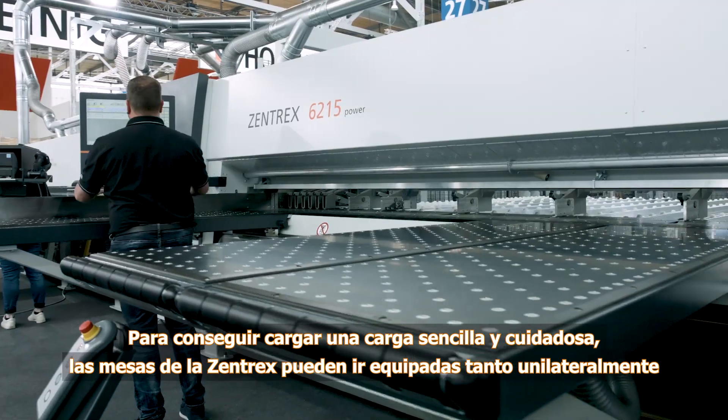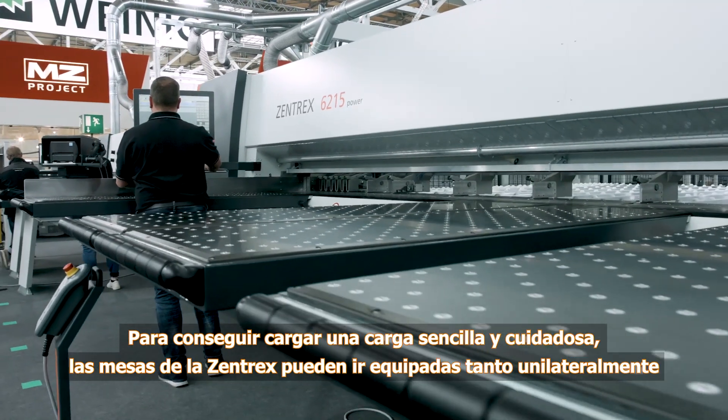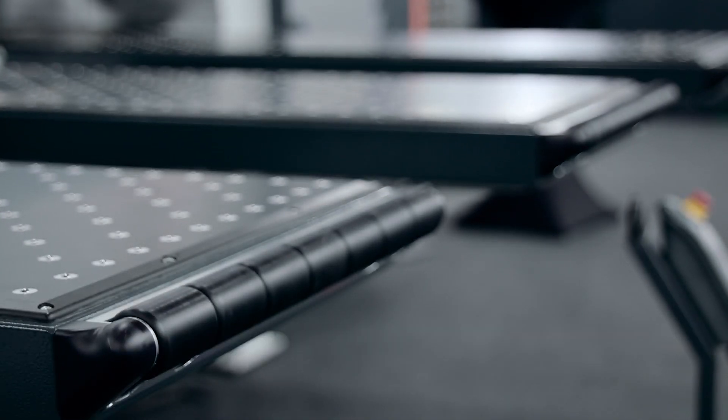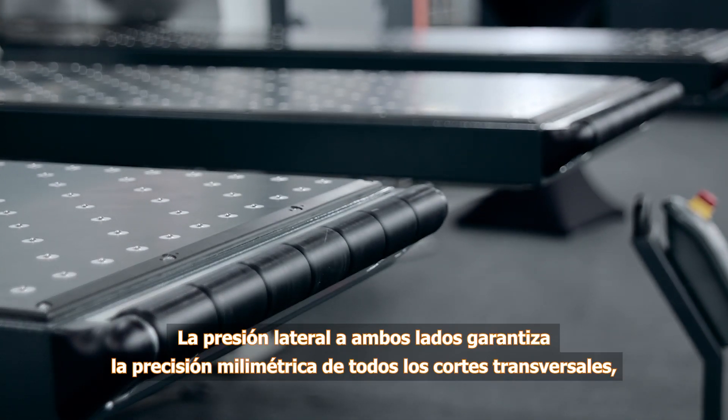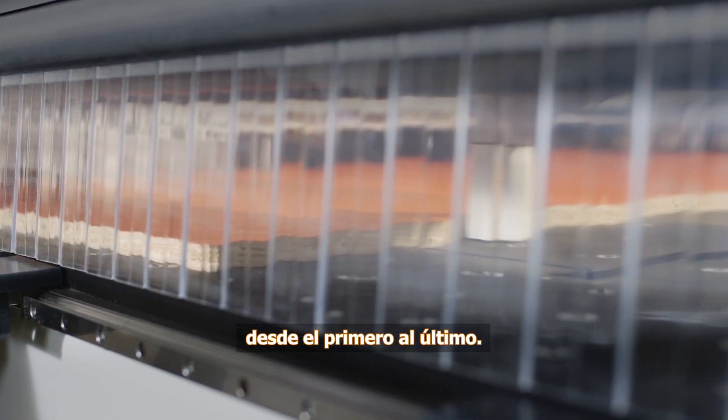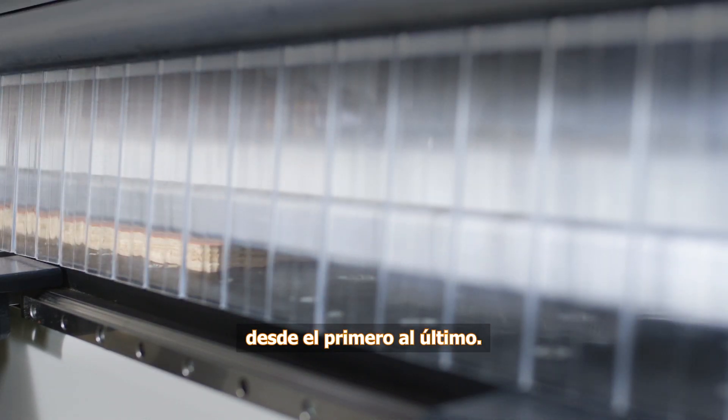The Zentrex tables can be equipped with charging rollers at the front and longitudinal sides for simple, gentle loading. A two-sided lateral pressing unit, available as an option, ensures absolutely precise angle cuts from the first to last cross section on each panel.